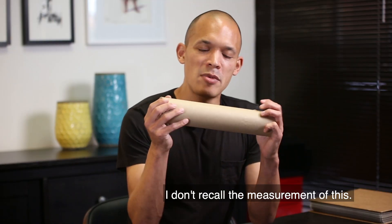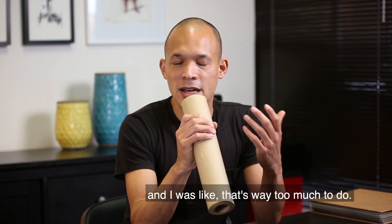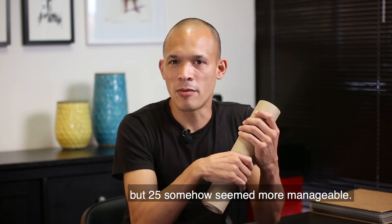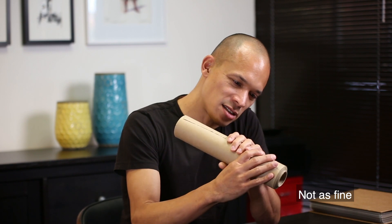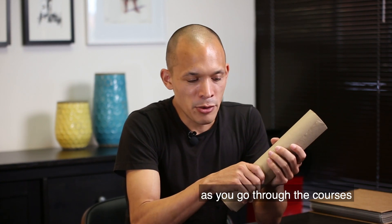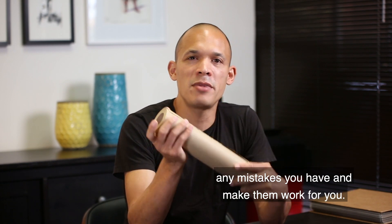I don't recall the exact measurement of this — I think it might have been like 25 feet. I bought a roll that was 100 feet long, and I was like, that's way too much to do. But 25 somehow seemed more manageable. It was only like 20 or 30 bucks. The paper's a little rough, not as fine as some of the other papers we'll probably be sketching on as you go through the courses. But it's a great way to just get some things down on the page.